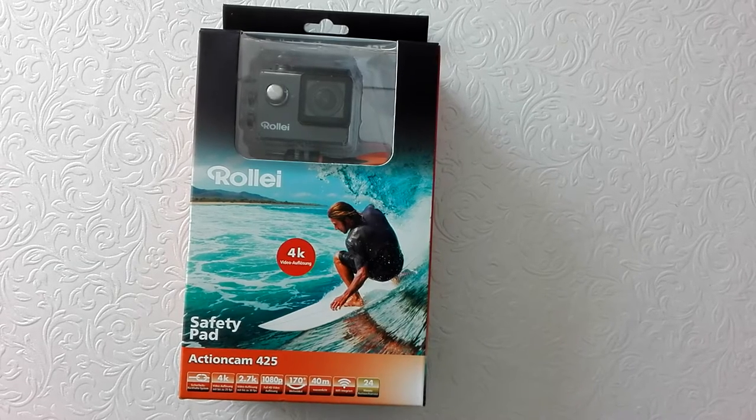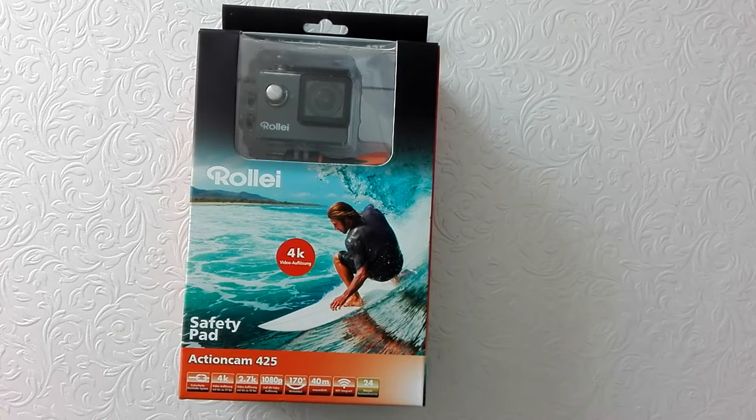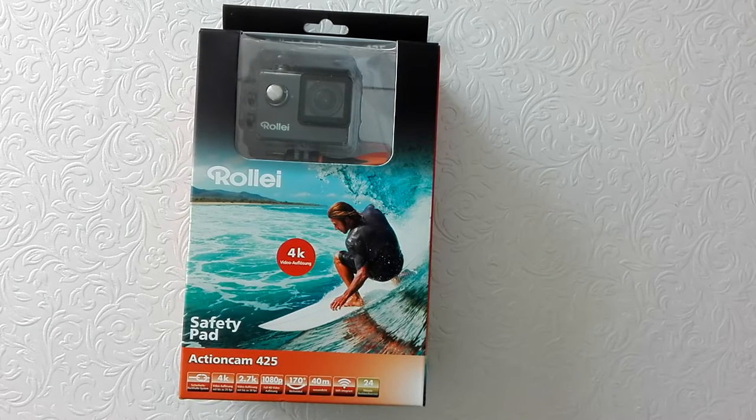In this video we are going to unbox the Raleigh Action Cam 425, and in the next video I'm going to have a comparison review between this Raleigh and the Aiken 89.